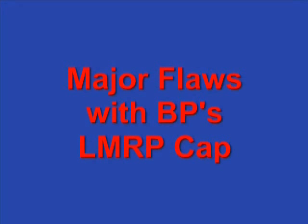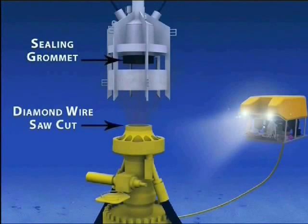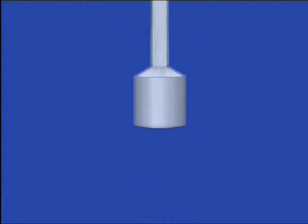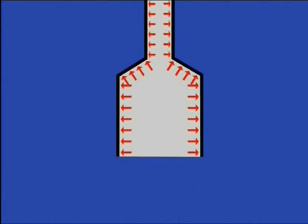BP is attempting to cap the well using what they call the lower marine riser package cap, or LMRP cap. At a glance, this may look quite similar to the methods that I've proposed, but in fact there are some major flaws with this configuration that I'll demonstrate. As you'll see, the riser pipe at the top of the cap has a much smaller diameter than the opening at the bottom, and so the LMRP actually works as a reducer. As the LMRP cap is lowered onto the blowout preventer, massive pressure will build beneath it. The pressure will exert great force against all the inner surfaces of the cap. Equal and opposite forces will essentially cancel out, but the upward forces caused by the reduction in pipe diameter will work against any attempts to keep the cap in place.